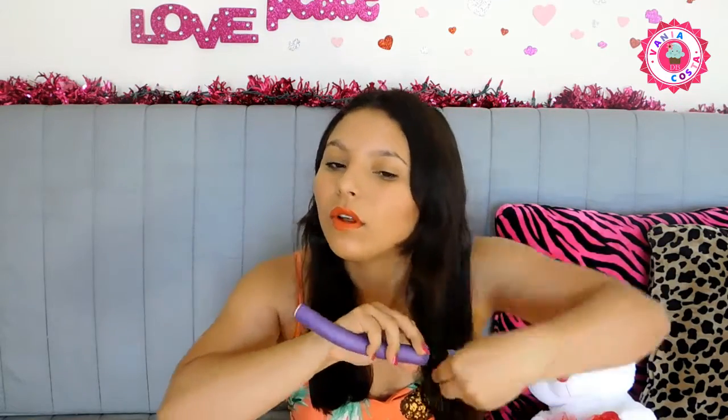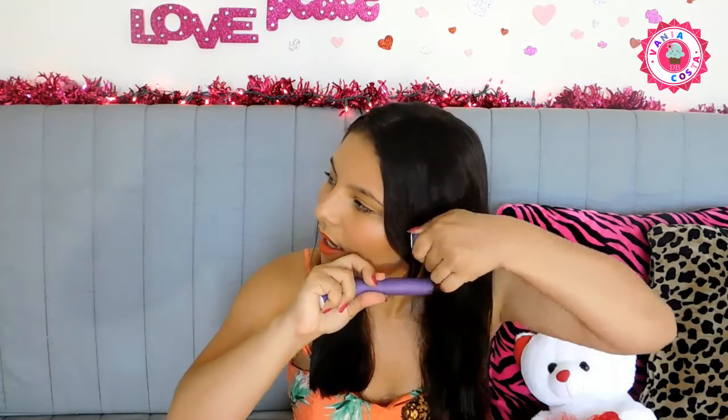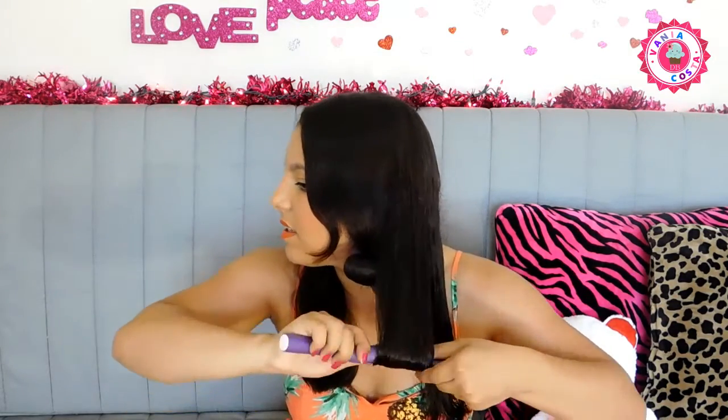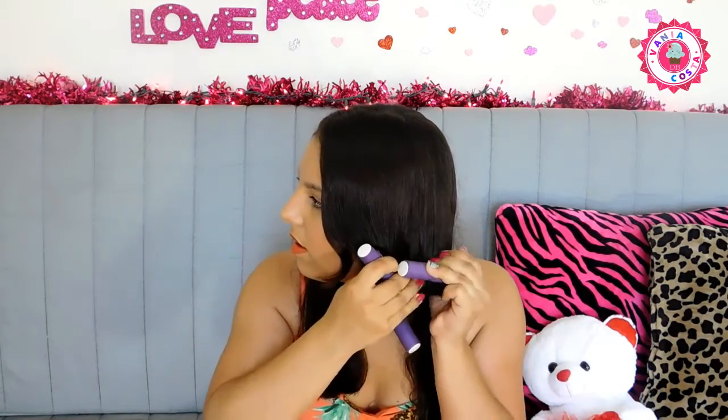Peraí, deixa eu pegar mais cabelo. Eu tô sem espelho aqui, por isso tá um pouco difícil. Aí eu vou enrolando assim até onde você quiser que os cachos fiquem e dobra ou amarra a meia. Aí eu vou fazendo isso, a mesma coisa no cabelo — divido em duas partes. Esse do meio eu coloco pra dentro, em vez de colocar pra fora, pra dar um movimento mais natural no cabelo. Aí eu pego e enrolo pra dentro, não pra fora.